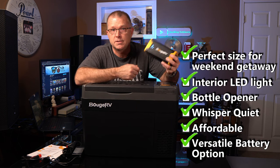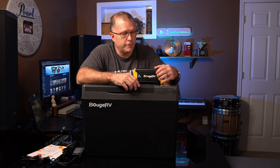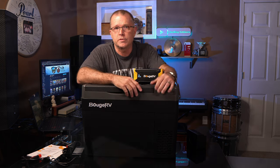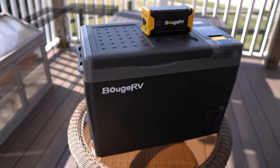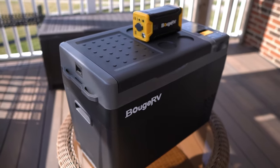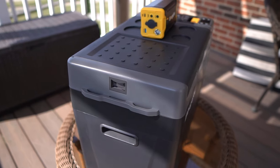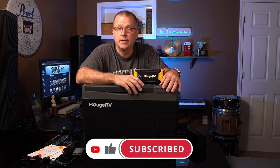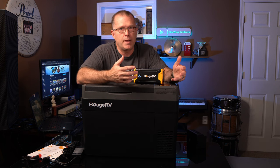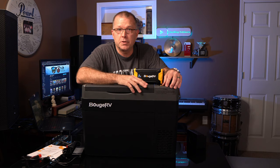I've reviewed quite a few Bouge RV products and I really feel like they're proving themselves as an excellent resource for innovative and quality products that are actually budget priced, rather than premium priced like many competitors. I have no hesitation recommending this little fridge. If you're in the market for a weekender 12-volt refrigerator — 30-quart, 26-quart, or even the 21-quart — I think you should check them out. Thanks for sticking with me. Please consider giving a thumbs up, and stay tuned for more solar and power station product reviews coming soon.